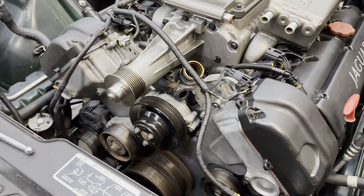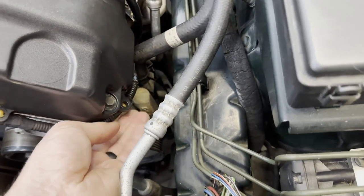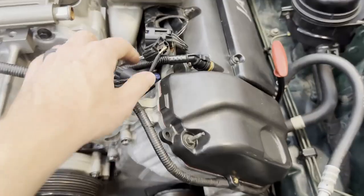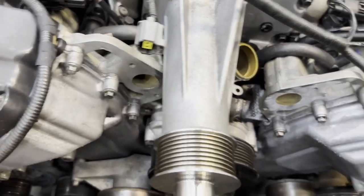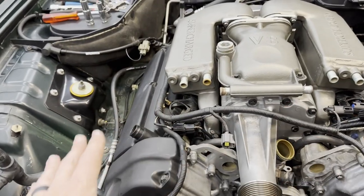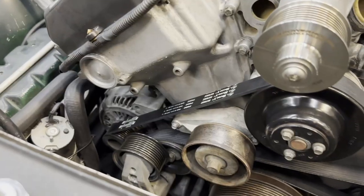Got them all torqued up now, so the pulley's going back on and we can do it all the way to torque spec. Now that the pulley is back on, we're going to work on getting the belt on. If you haven't already, now would be a great time to clip your harnesses into their mounting points on the valve cover to keep them up and out of the moving bits. Make sure you do up any last connections — these plugs here — so they're finally routed and installed. We're going to do the serpentine belt for now, not the blower belt yet, because we want to put the coolant crossover back on first.